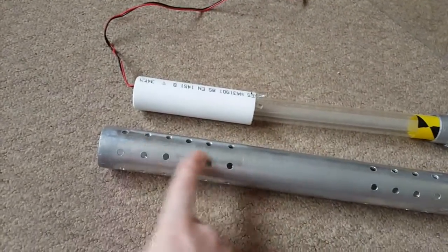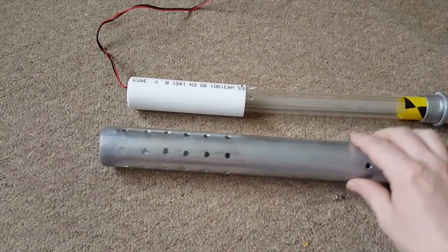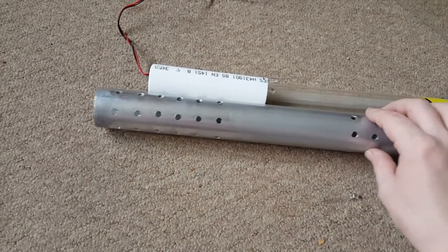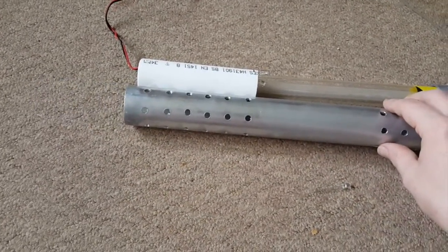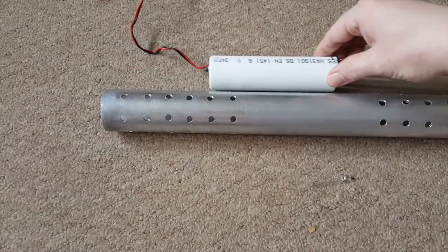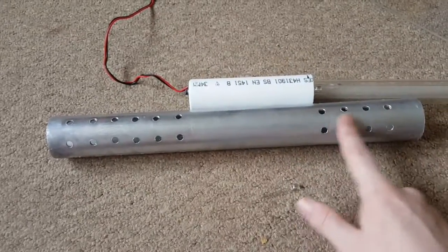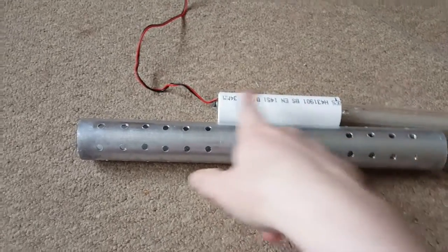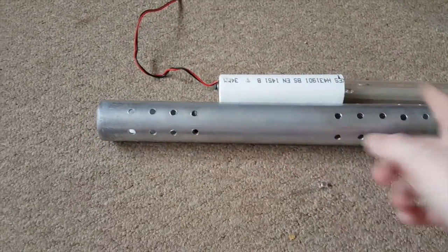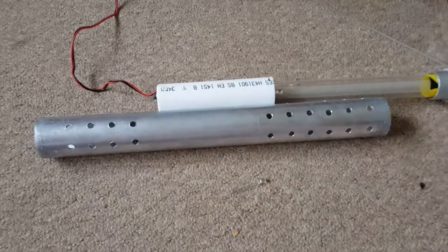Those holes will be closed when the barrel is in its down position. As soon as you turn it on the red lights will ignite, and as it slides up it will expose the gaps between the holes. The LEDs on this side will light up those holes, the LEDs on that side will light up those holes, and you'll also be able to see the plasma going through the holes as well as poking out the end.